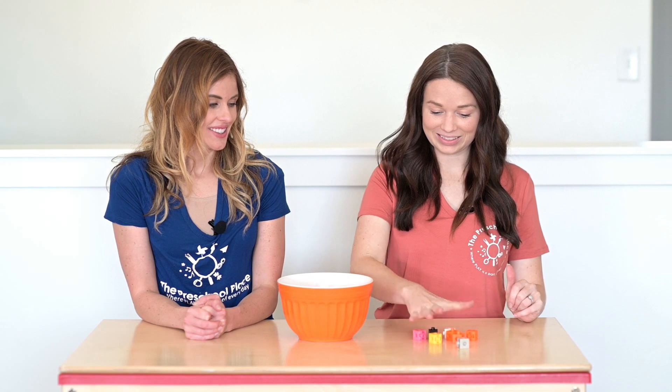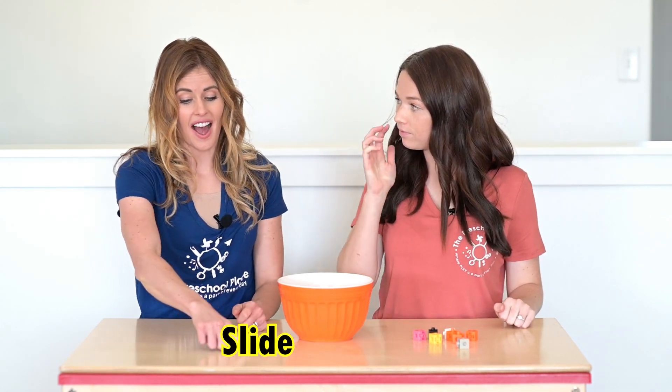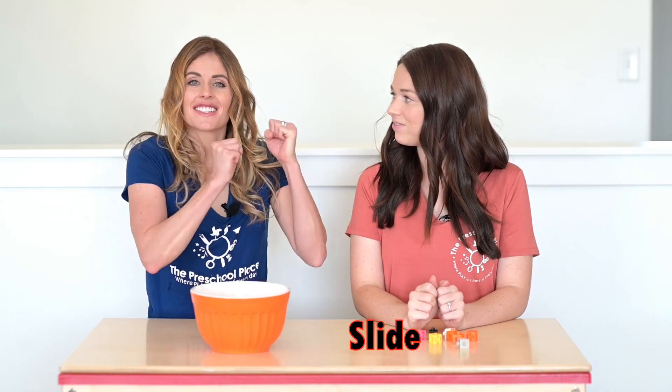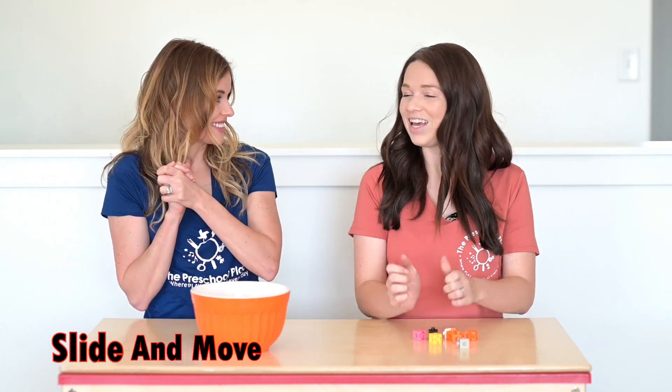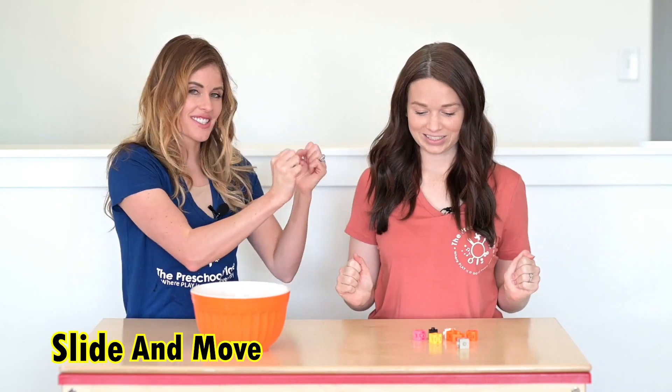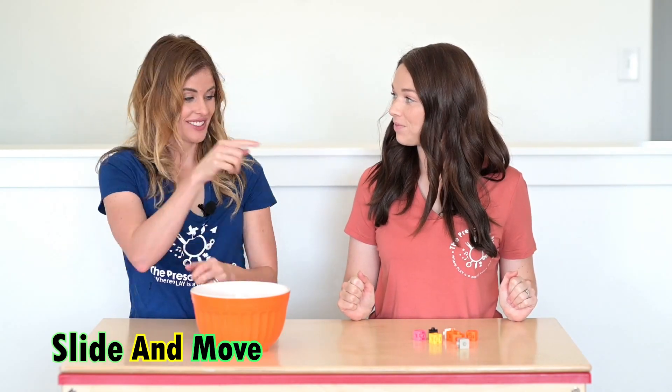I'm going to try and grab a huge handful this first time — the biggest handful I can. Now remember Megan, when we count we always slide and move. I made up a little cheer for that: we say slide and move. Can you do it with me? Slide and move. Can you slide and move your counters?